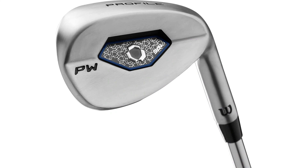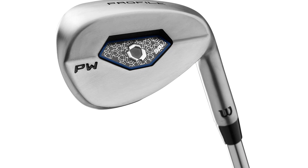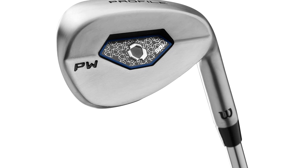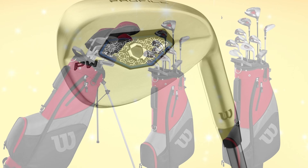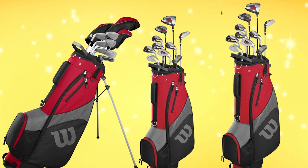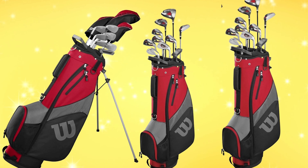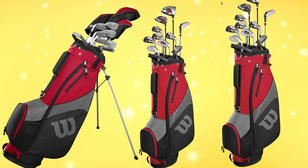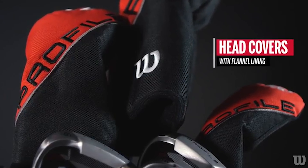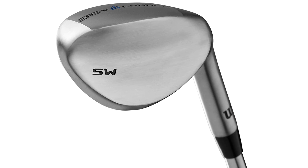After the positives, I feel that the upper end of the bag lets the set down slightly. The woods and the driver feel a bit more unforgiving and whippier in the shaft than the irons. The driver is set at 10.5 degrees with the fairway wood at 15 degrees. As this is a set designed for beginners, I feel Wilson could have added a few more degrees, as it was quite difficult to get the ball in the air. Another disappointing factor was that it felt very dead off the face, with the noise replicating a loud thud rather than the satisfying sound you get from other golf clubs. However, if you are a beginner, you may not be worried about the noise and more concerned about simply propelling the ball forward.